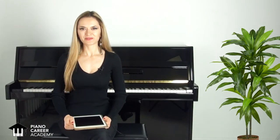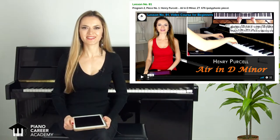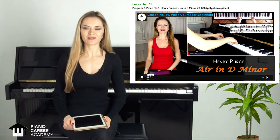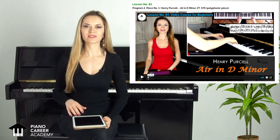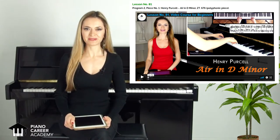Hey everyone! This is a short sneak peek from lesson number 81 of my step-by-step video course for beginners. This lesson is dedicated to a very charming polyphonic piece written by the English Baroque composer Henry Purcell. This piece is entitled ARIA. It is very useful for your polyphonic hearing and coordination, it will help you to improve your articulation skills, your dynamics and your phrasing, and I hope that after watching my demonstration you will feel inspired to learn it!